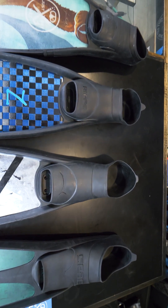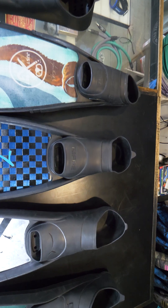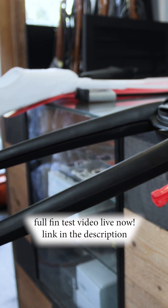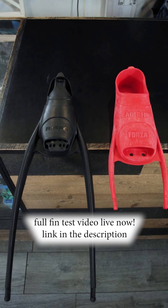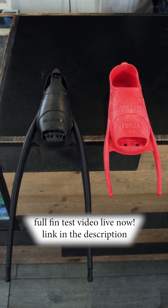It's important to note that the type of foot pocket you use will affect how the blade performs both in and out of the water. We tested a Leaderfin fiberglass blade with no foot pockets, the Forza foot pockets, and the longer Rife foot pockets to show how those foot pockets affected the performance.